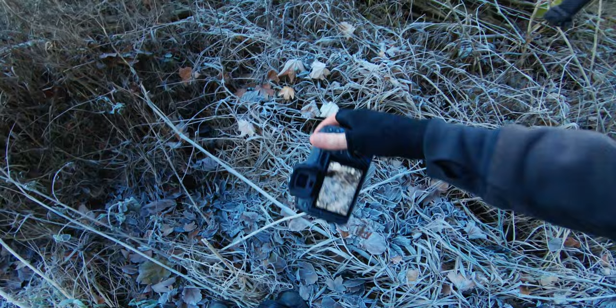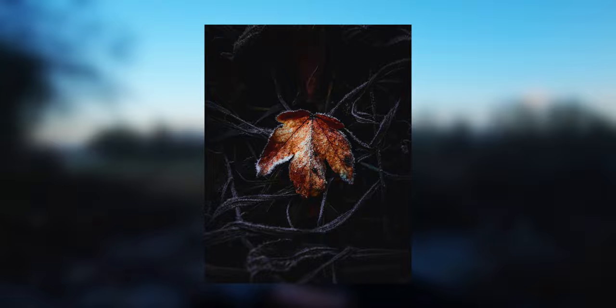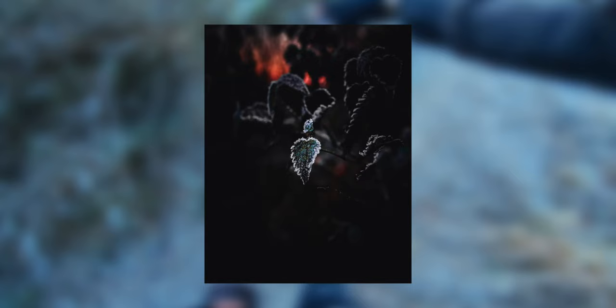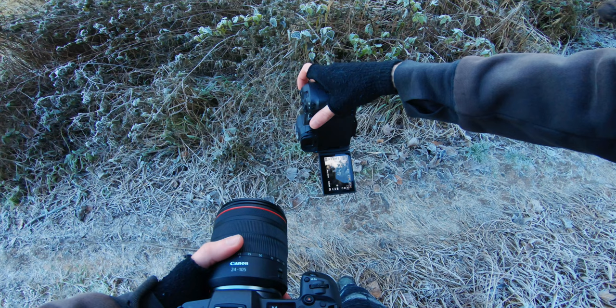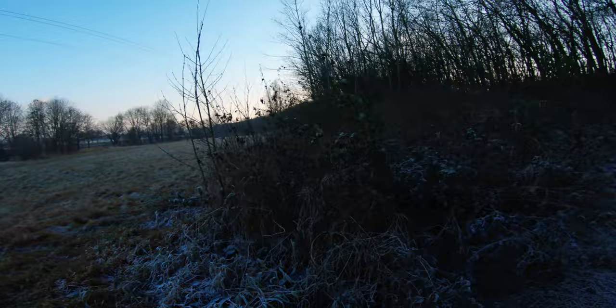Let's try to capture this one here as well. I think we need to switch back to the Canon EOS R5 because of the macro lens. Let's see — look at that! That was a great random encounter — never thought I would get this shot here.